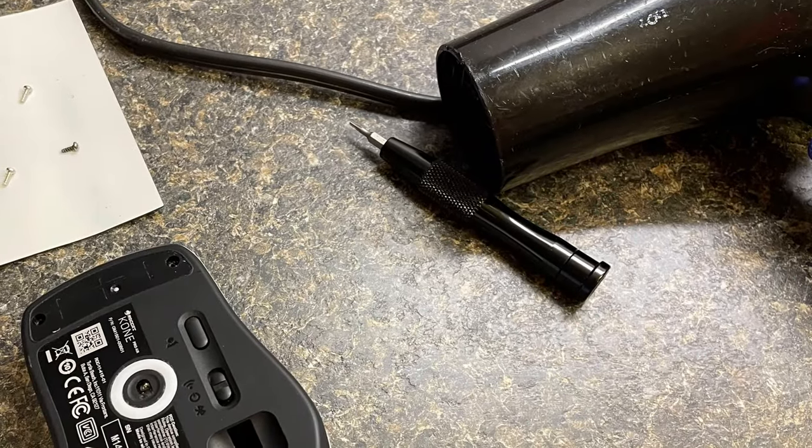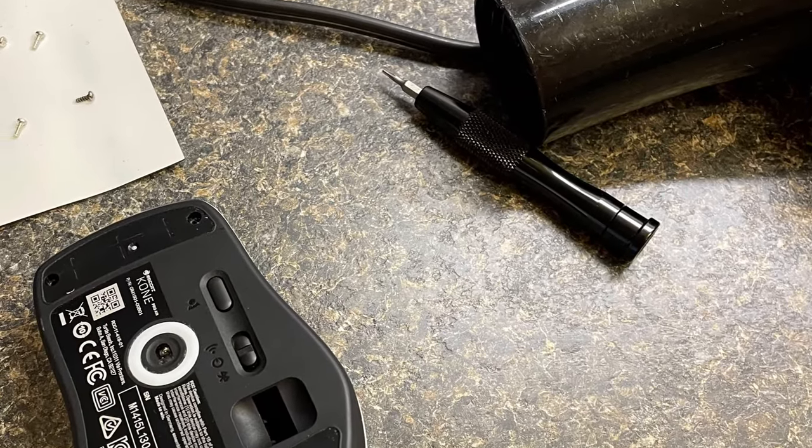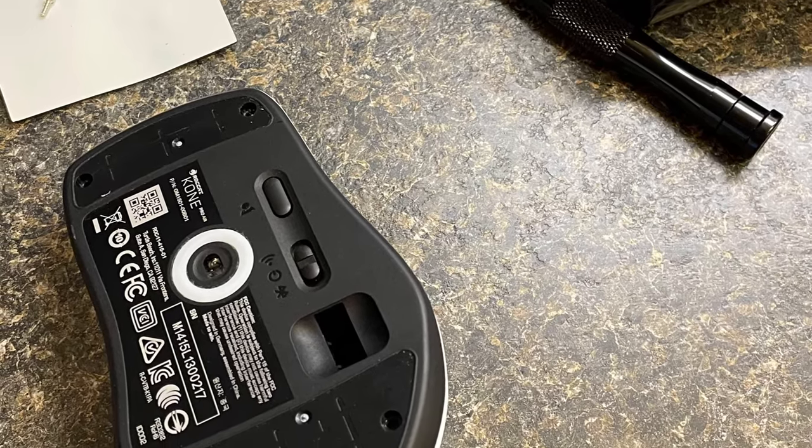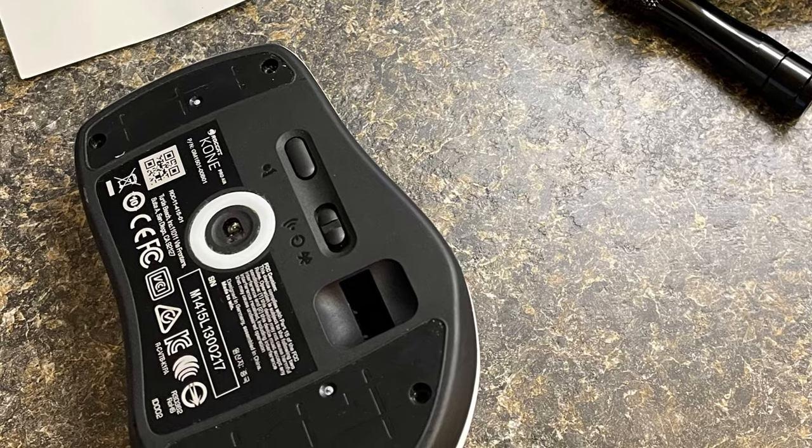First, use a hairdryer to heat up the Teflon pads. This will allow the glue to be softened and the pads to be easily removed. This will reveal the screws that hold the mouse enclosure together.